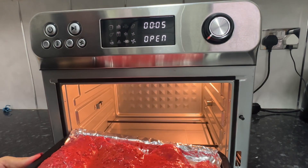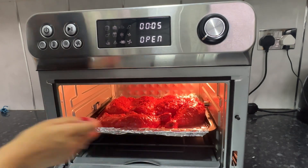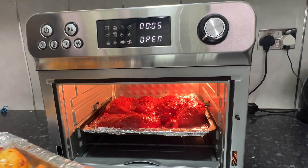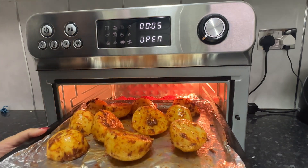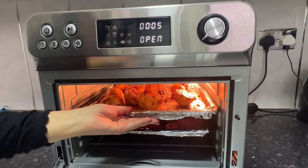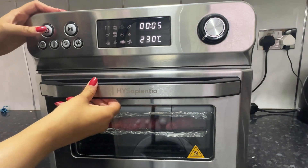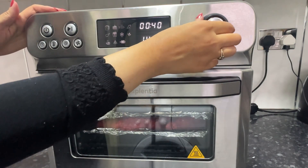The cooking instructions for both are in the description below. As you can see, I'm cooking some tandoori chicken at the same time as my potatoes — if you would like to know how I made them, you can check out my latest video on my channel. The airfryer option I chose to use is 230°C for 40 minutes.